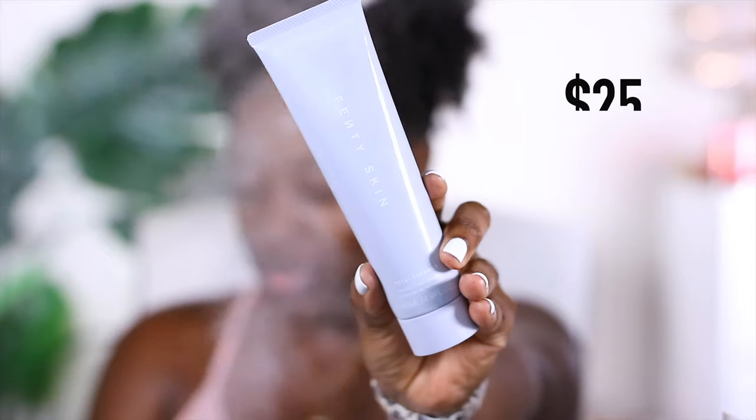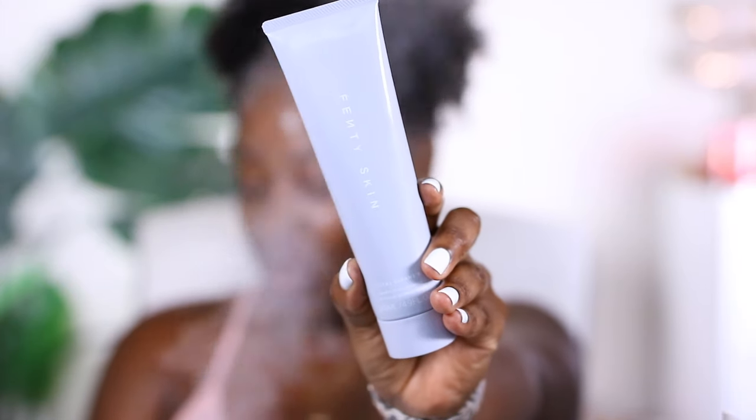Here we have the package — it's so beautiful, Fenty Skin. This is available starting July 31st, but if you enter your email on their site you can shop two days early. It's a three-step process for those of you who just want a really easy process and don't want to do a lot. The first is the Total Cleanser — this is a daily cleanser and a makeup remover in one.